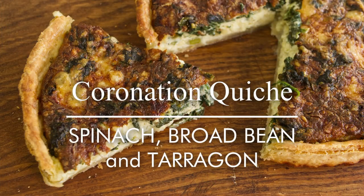Greetings Gastronomers, this is Keith Cooks. I am King Keith for a day and we're going to do something very special in honour of the upcoming coronation of King Charles III. If you missed Charles I and II, tough, it was a long time ago. I'm going to make a dish that has been especially chosen for the coronation lunch: Coronation Quiche.